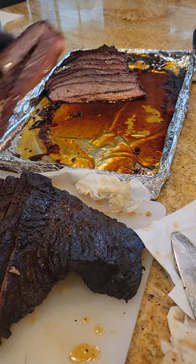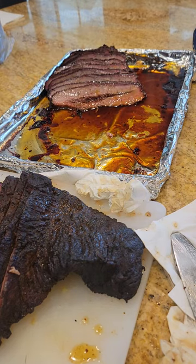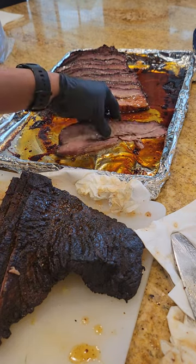It's the day after class and my favorite activity is to go ahead and cook all the meats from the class because we do two sets of meats. You always wonder what I do with it — we cook it and we essentially give it away.